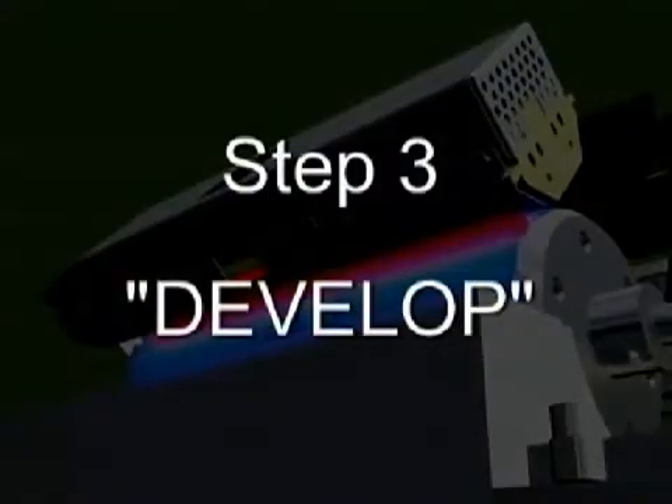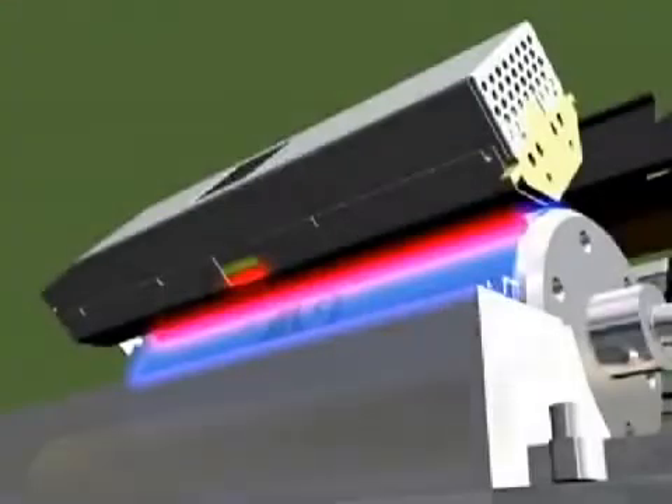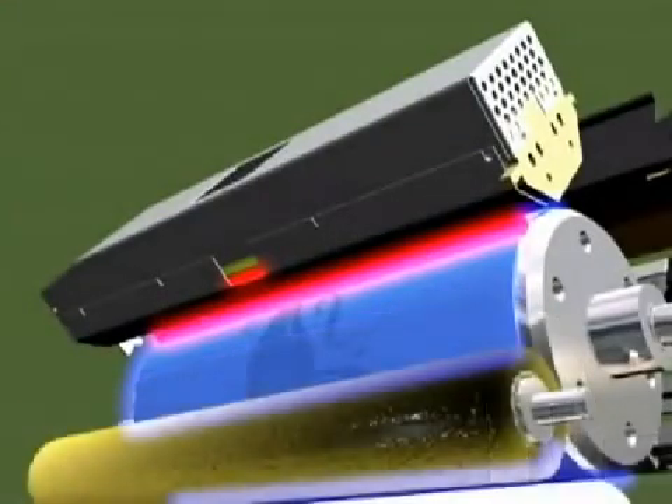Step 3: Develop. Dry ink particles are applied to the image cylinder. The particles will stick to the areas with reduced charge, and the image is created.